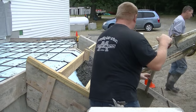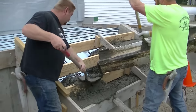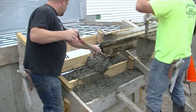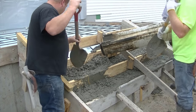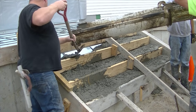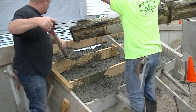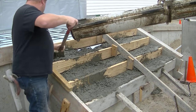Getting the concrete in place and filling up your stairs — you'll see in a minute I'm going to vibrate this concrete. I actually forgot to do something on these and remembered right at the end, so make sure you watch the whole video. As long as I've been doing this, sometimes I still forget things. Darren's shoveling the concrete down the chute and Luke's putting it in place and smoothing it out.